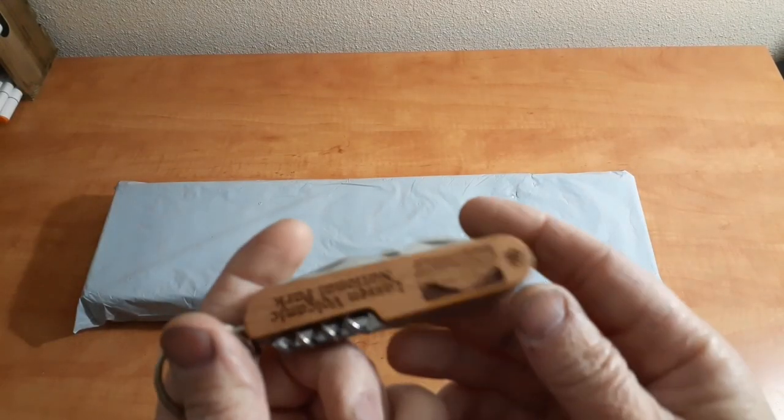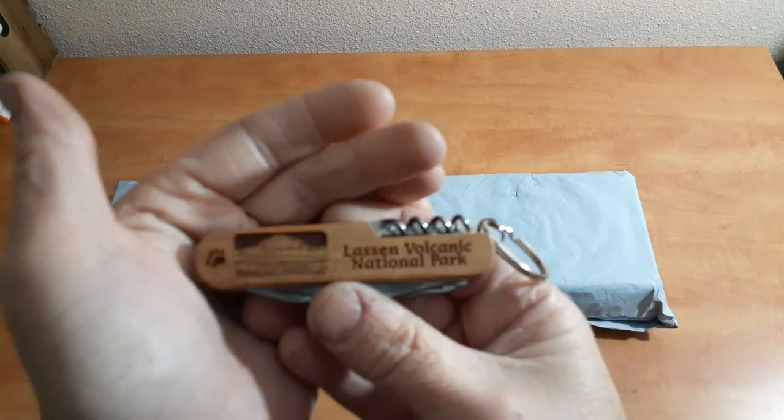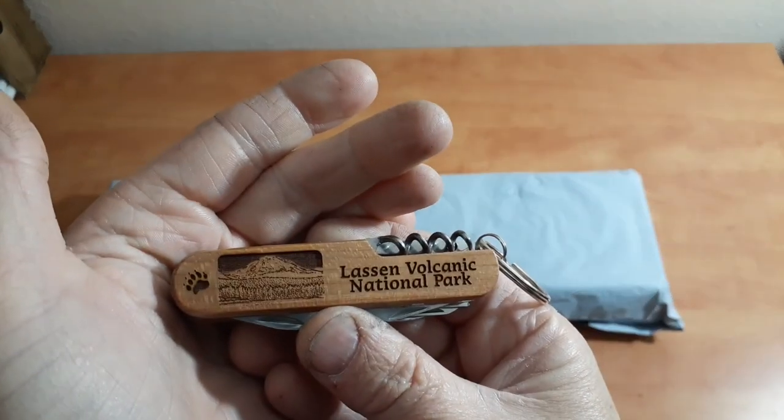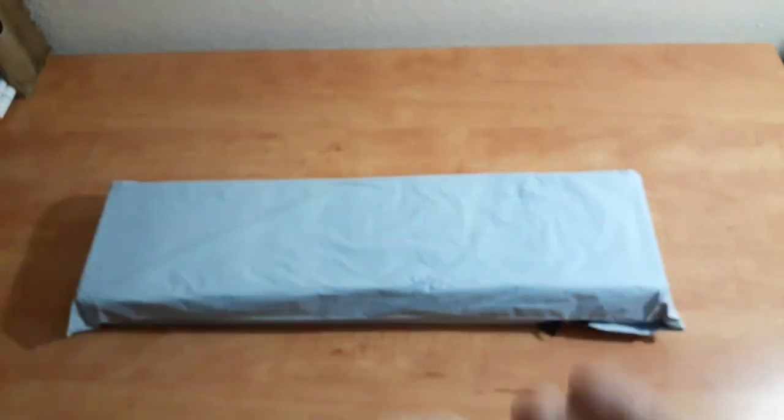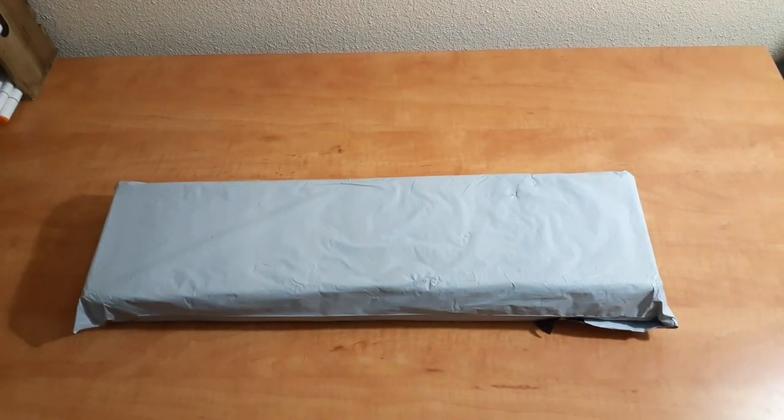Are we ready? I'm going to use my new knife I got for Christmas. Absolutely beautiful. It's got my name on it.